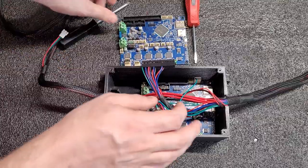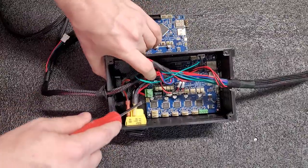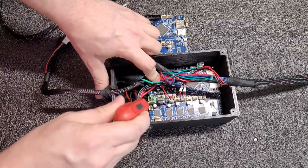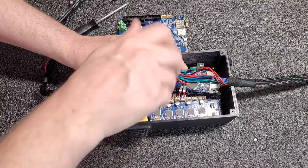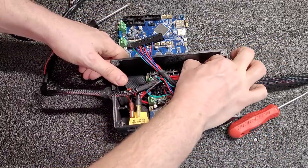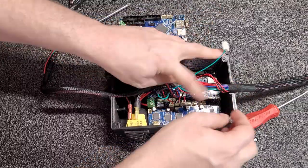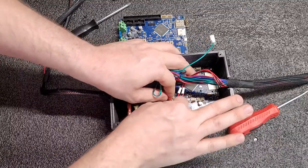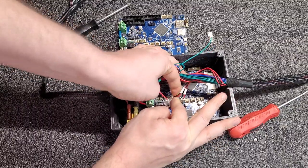Let's go ahead and undo these two power wires here. Make sure you plug these back in correctly or else the board will fry when you replace it. Positive is on the switch side. We'll take this connector out as well, again grabbing by the connector and not by the wire. And the three probes, which are the Z, the Y, and the X.